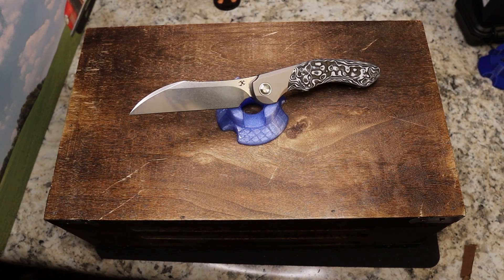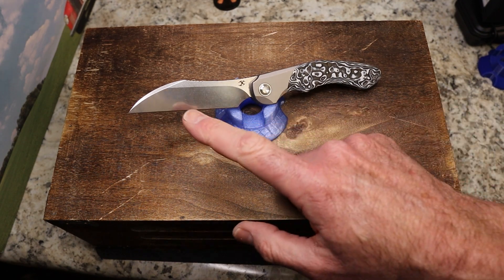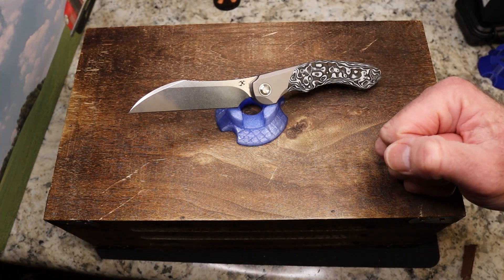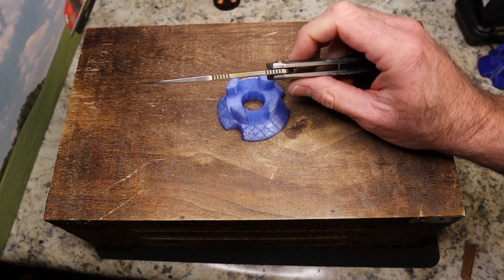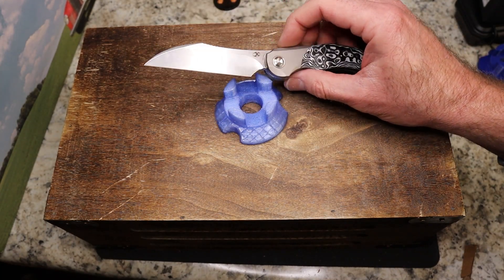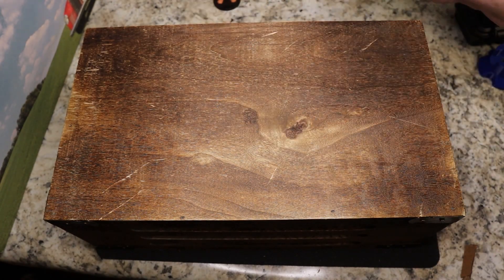This is called the Cosmos and it is $199.89. The blade steel is 20CV with a beautiful stonewash finish — I love the swedge up top as well. It's plain edge, 3.5 ounces, 8.125 inches overall with a 3.5-inch blade and 3.25-inch cutting edge. The thickness is 0.15 inches, but it comes down to a very nice flat-ground edge. Made in China.